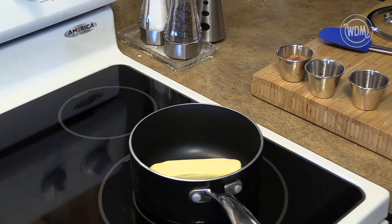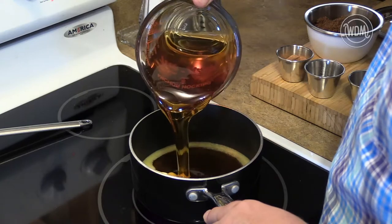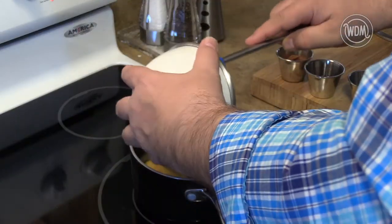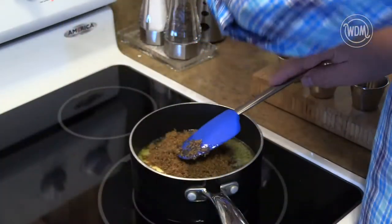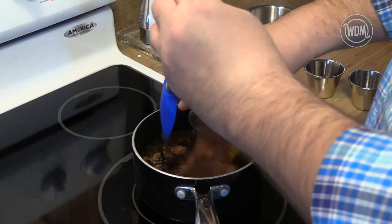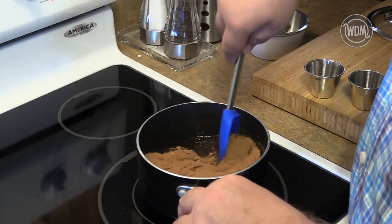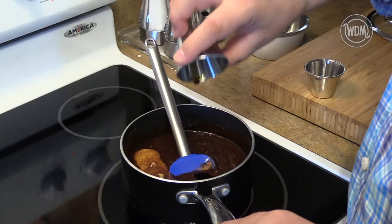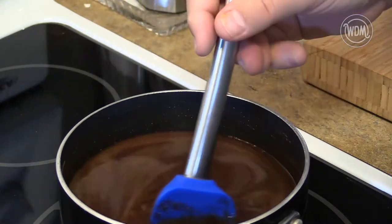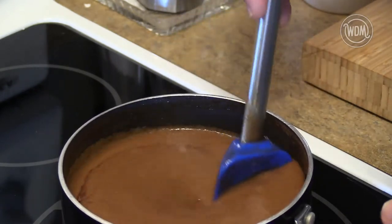Next, in a medium saucepan, add in the butter, syrup, and brown sugar. Heat until this is combined. Then add in the cocoa, vanilla, and water. Stir and continue heating. Bring the mixture to a gentle boil, and while mixing, let the mixture boil for five to ten minutes to fully dissolve the sugar.